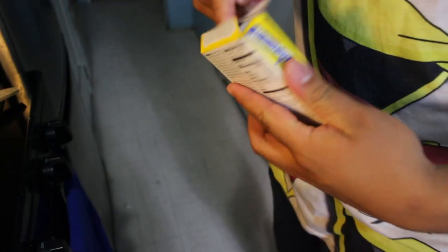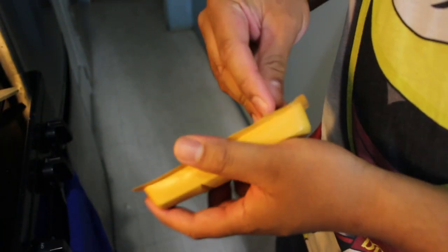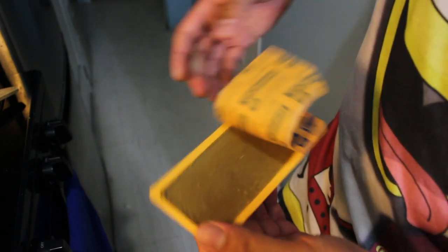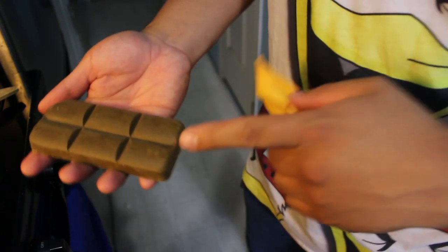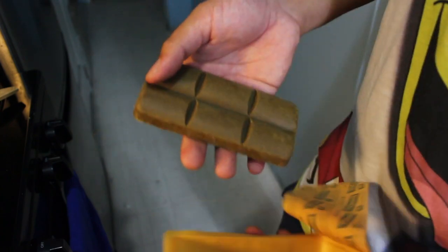Alright, so you open up the packet. So this is what you do — we open this up and we got six charcoals: one, two, three, four, five, six. Alright.